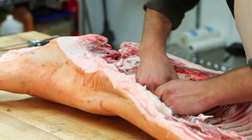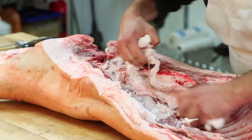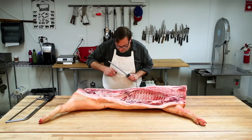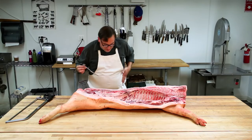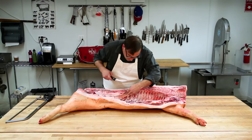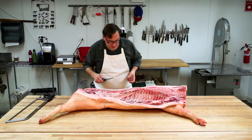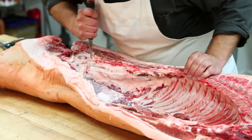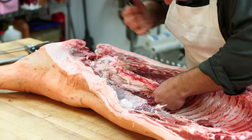I just pulled off the leaf lard — this is what Crisco was made to imitate. The next thing I'm going to do is pull off the tenderloin. If you've ever had a T-bone or a porterhouse, it's that small side of either of those, and it runs right out of the inside of the spinal column.